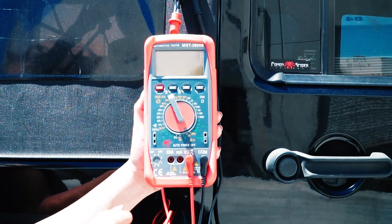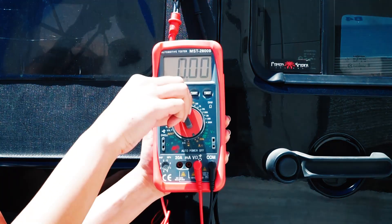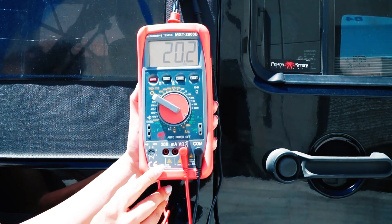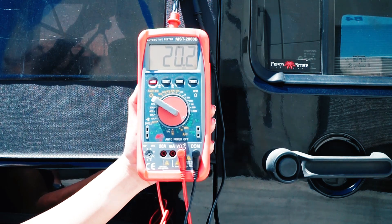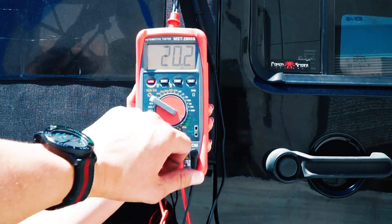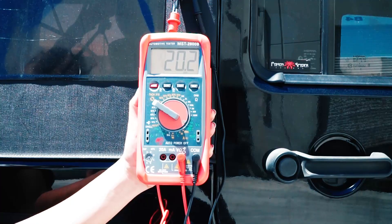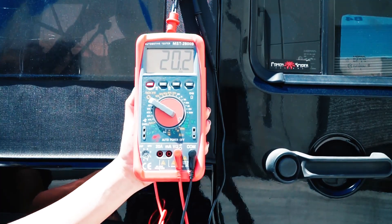Go ahead and turn on the power of the meter, then set the dial to the voltage setting. Remember, you have to set it to a range higher than the voltage the solar panel is rated to give out. In this scenario we have 220 and 200 — since the panel gives out more than 20 volts, we set it to 200. As you can see, it's reading 20.2, which is very close to the manufacturer's recommendation.